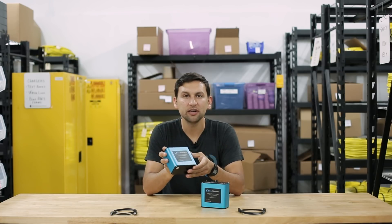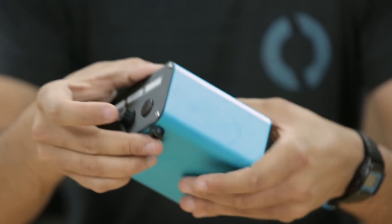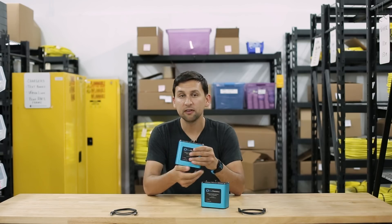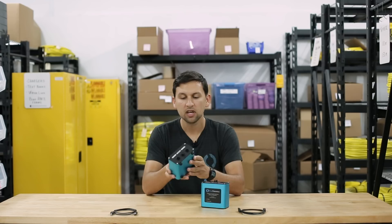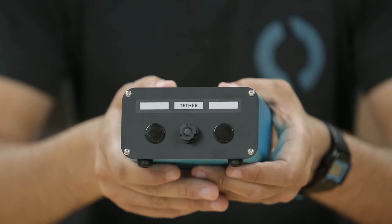The Fathom X Topside Interface, or FXTI as we call it, is a simple but expandable enclosure for the Fathom X Tether interface and a USB to Ethernet converter. On one end is a USB connection to go to the computer on the surface, and on the other end is a Binder 770 connector bulkhead to connect to the tether and ROV. On the front are two lights to indicate the status of the connection with the ROV. On the end you'll also notice there are two extra holes — those are for future expandability.